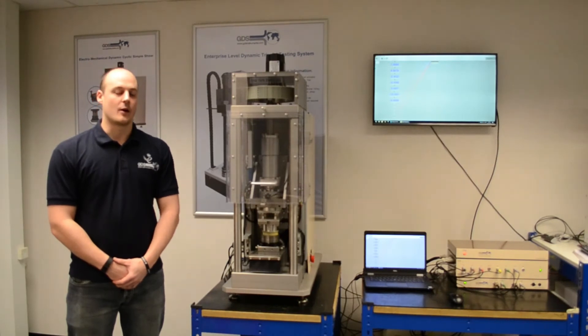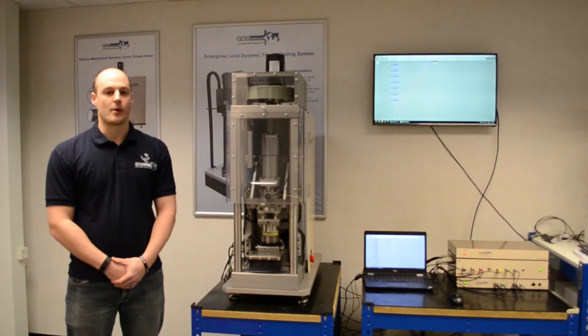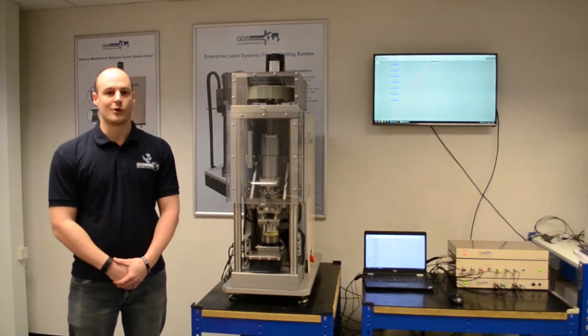Hello, my name is Michael and I'm a QA and test engineer here at GDS Instruments, manufacturers of laboratory testing systems for soil and rock.